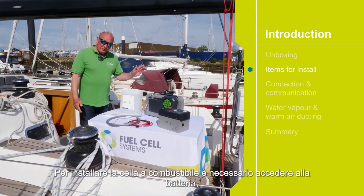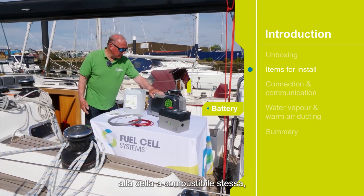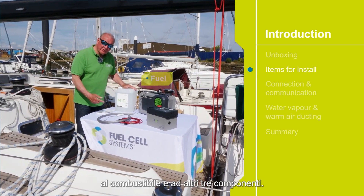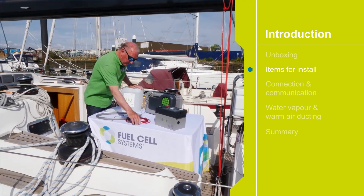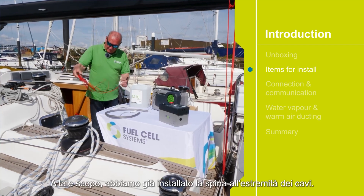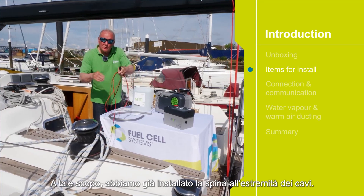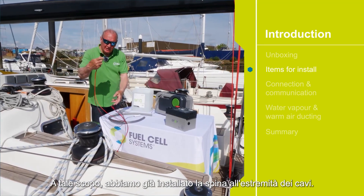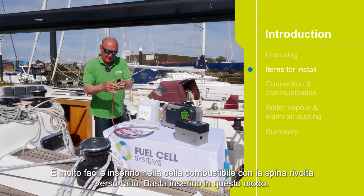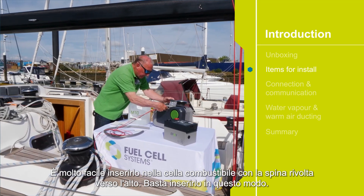To install the fuel cell you require access to the battery, the fuel cell itself, fuel, and three other items. One is the battery connector. We've got the plug already installed on the end of the cables, so that's easily installed in the fuel cell. With the connector up, we simply plug it into there like that.